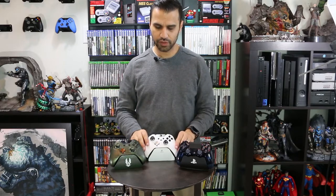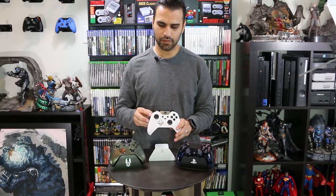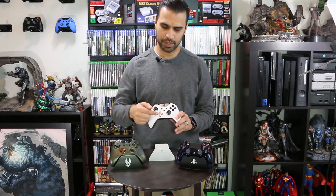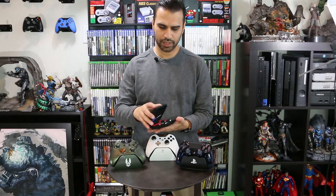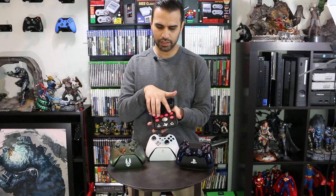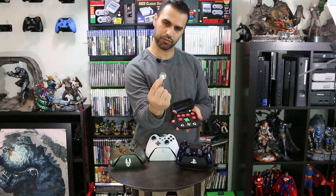For the Xbox One controller, you're going to be able to upgrade your sticks and the D-pad, emulating what the Xbox One Elite controller gives you. You get three different stick sizes, and the D-pad comes with a standard one and a round one. The Xbox kit includes tall sticks, round sticks, short ones, and the additional round D-pad.